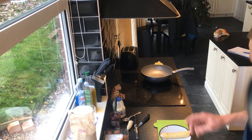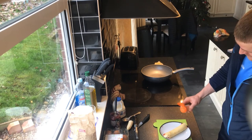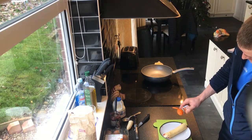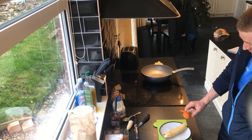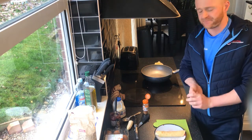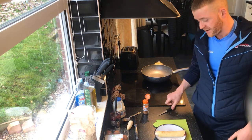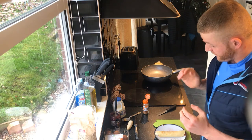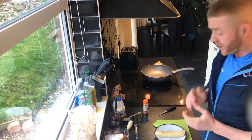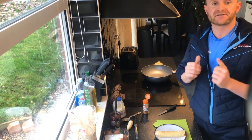Alright, there we go. Got some cinnamon. Make it look fancy. You could put a little bit of Greek yoghurt there, or chop it in half, make it look whatever. French crepes, guys — super easy. Hope you've enjoyed it. I'll take a picture of the finished product and I'll see you all soon.